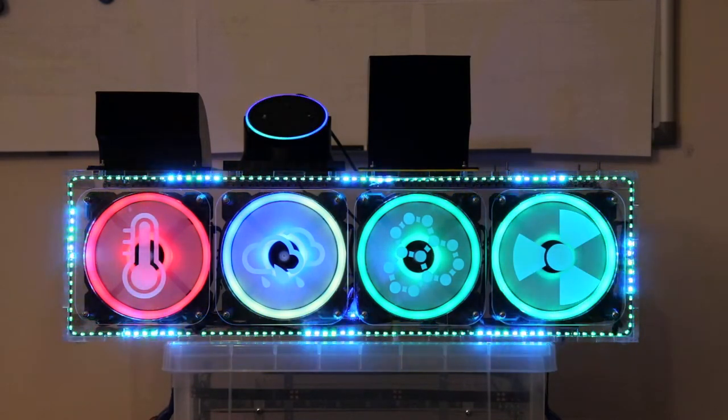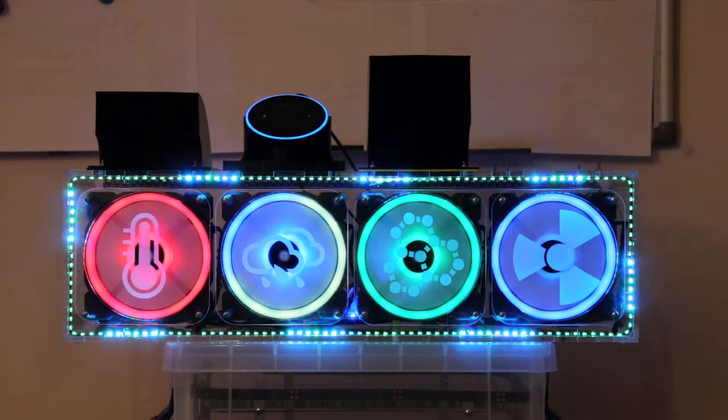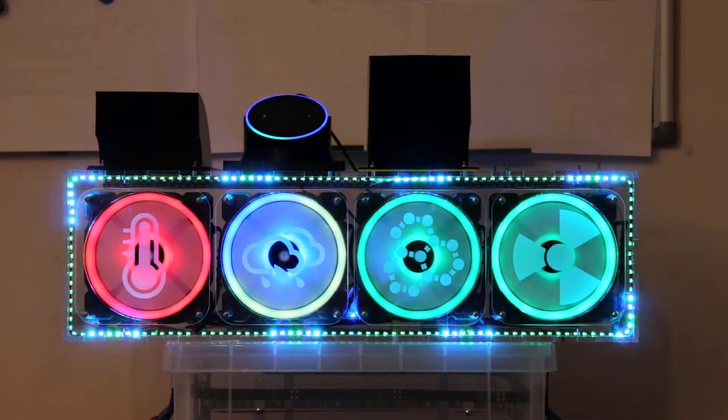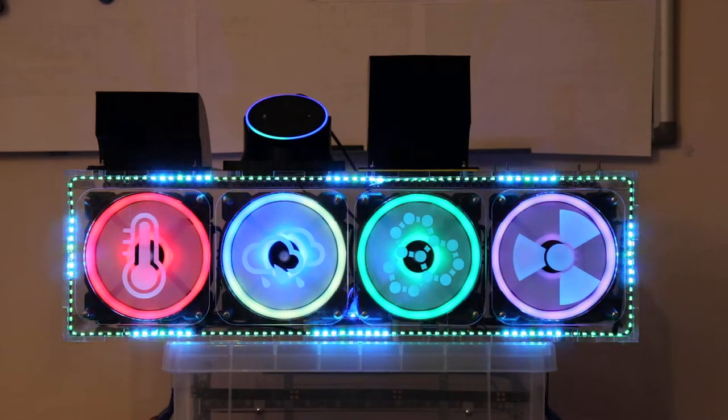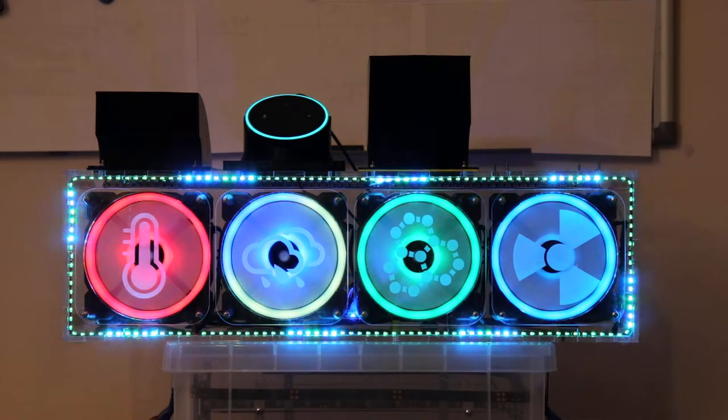Alexa, set the office fans' colour to white. Sorry, I didn't find office fans colour lights. Alexa, set the office fans' colour to white. Sorry, I didn't find office fans colour.